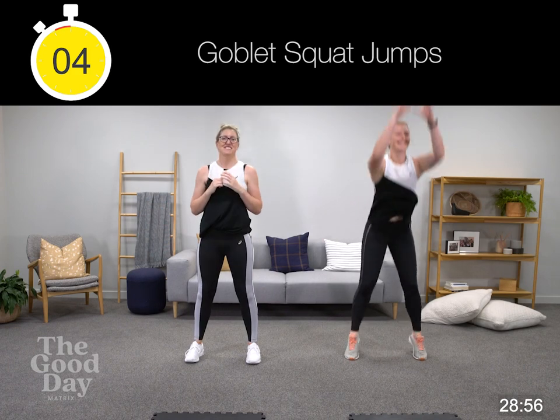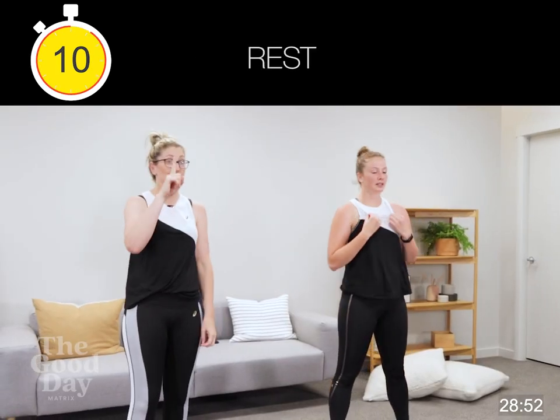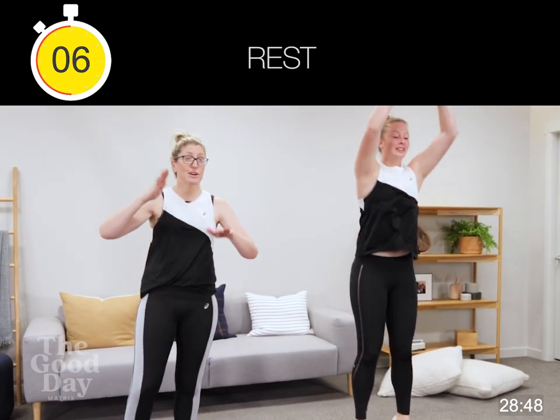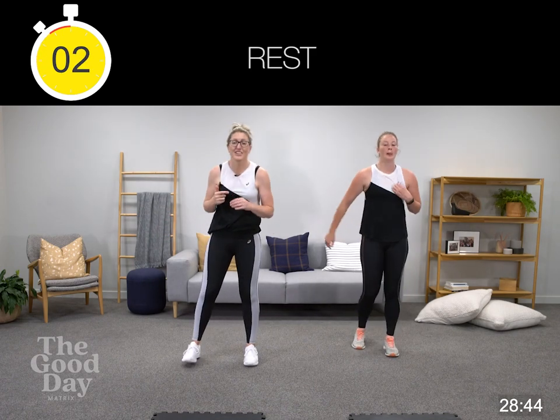Anything that adds a bit of resistance for you. And break. In these breaks you're going to do one burpee each time, or you're going to keep going with high knees — but one burpee gives you a bit of time to get ready for the next one. We're going into frog squats.